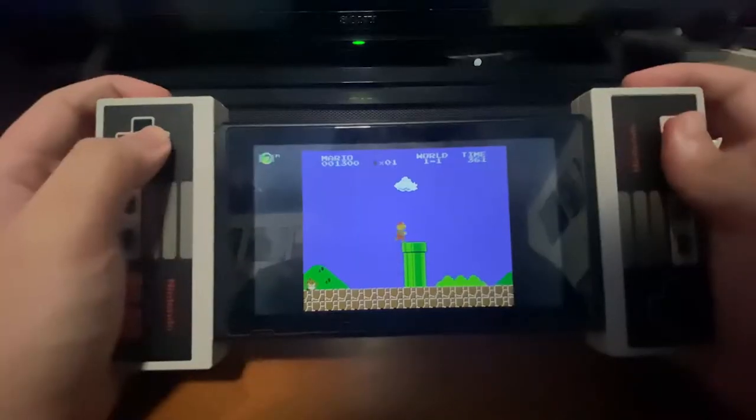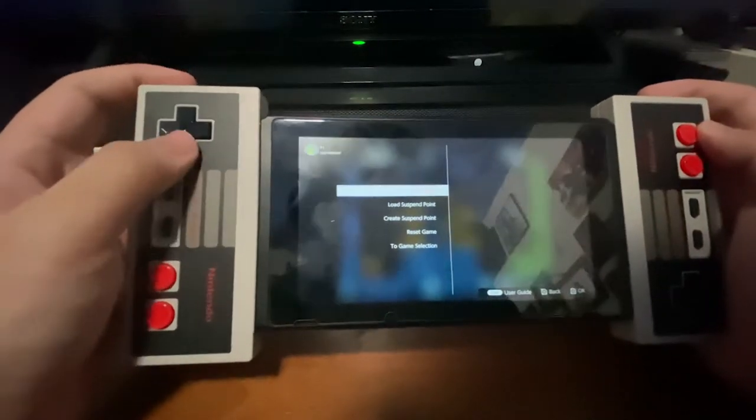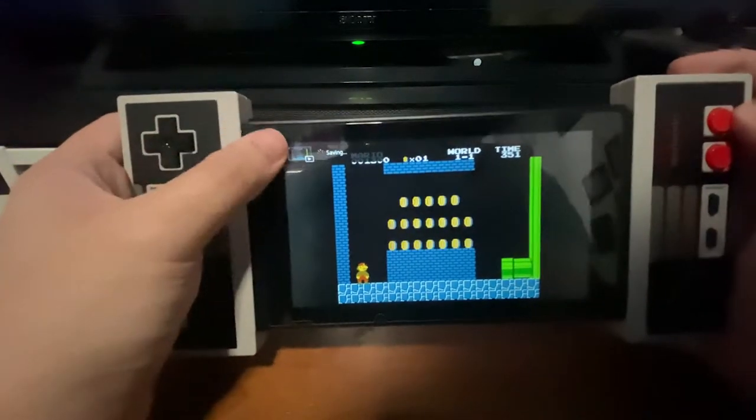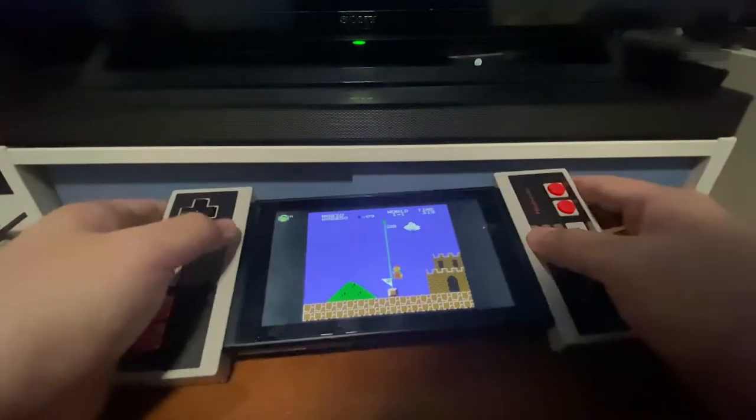And yes, I know what you're thinking. The NES app even encourages this, with button mappings that coincide with the placements of those buttons on the Joy-Con. It's not ideal at all, but it's just so unique. I never want to do this ever again.